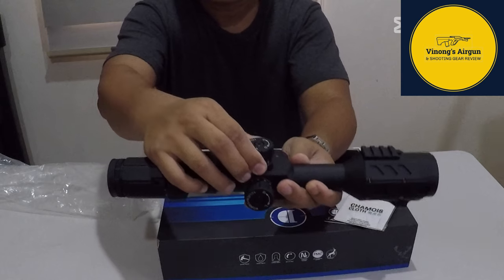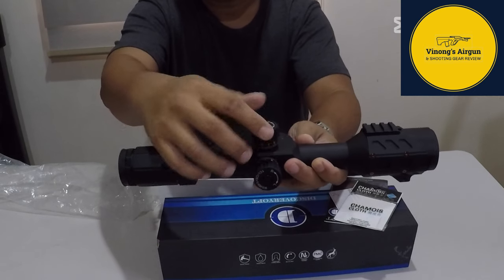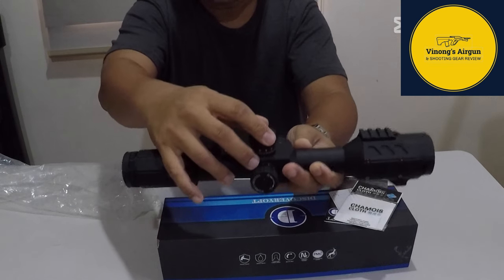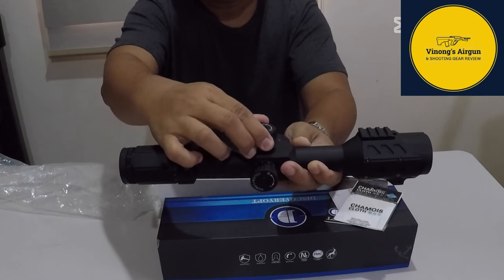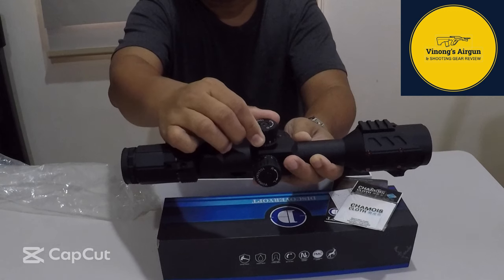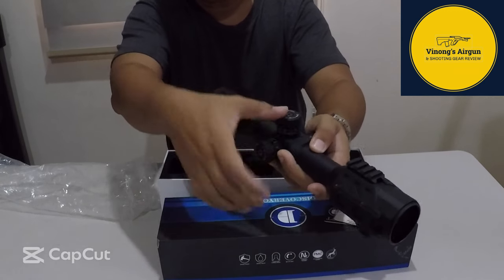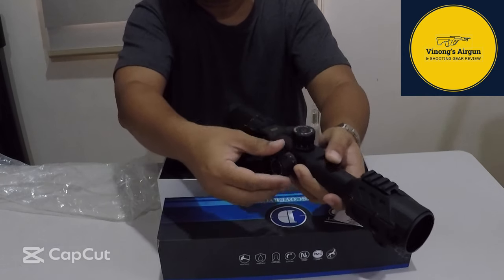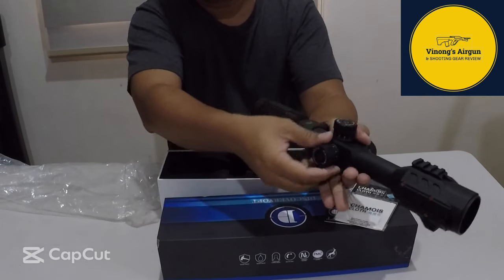Ito yung kanyang turret — elevation turret. Kailangan mong pihitin pataas, ilabas muna pataas. Narinig nyo? Napaka-crisp. Ito yung kanyang lagitik — ito yung kanyang windage.